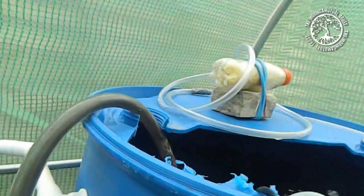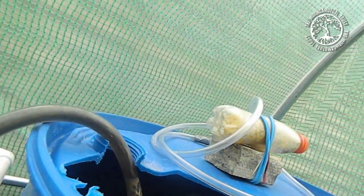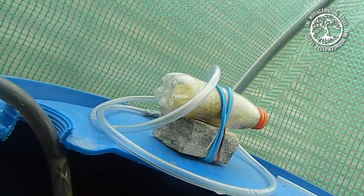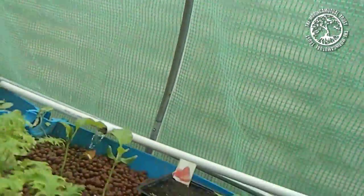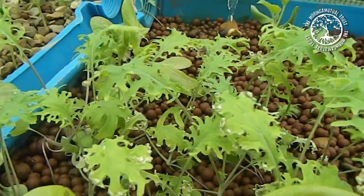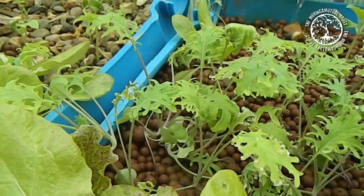We've also got a filter in the tank, which is putting oxygen into the water and also filtering out anything we don't need. We also have beneficial bacteria growing inside that filter. Essentially, fish waste — which contains ammonia — gets drained into the beds, and then the beneficial bacteria turn that ammonia into nitrites, which is an excellent food source for our plants.